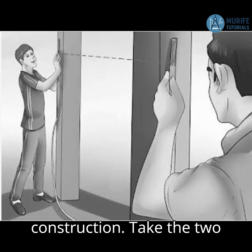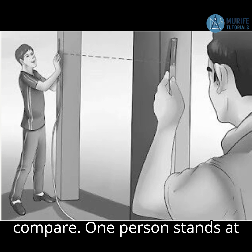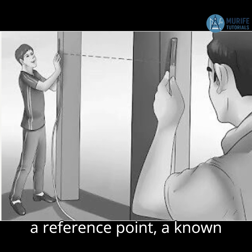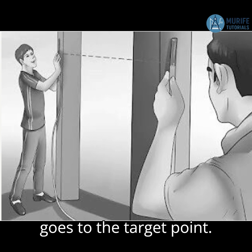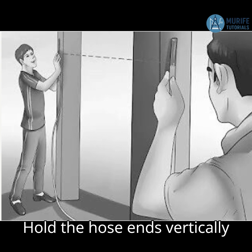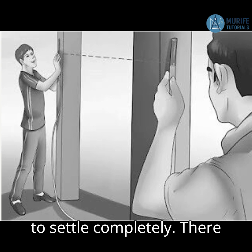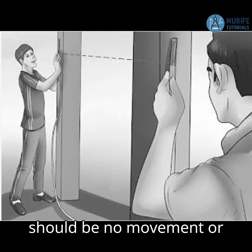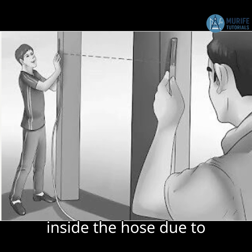How to use a water level in construction: Take the two ends of the hose pipe to the two points you want to compare. One person stands at a reference point — a known level, like a benchmark or desired height — and the other goes to the target point. Hold the hose ends vertically and steadily at roughly the same height. Allow the water in both ends to settle completely; there should be no movement or bubbles. The water will automatically level out inside the hose due to gravity.